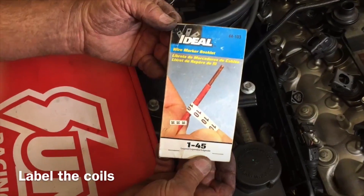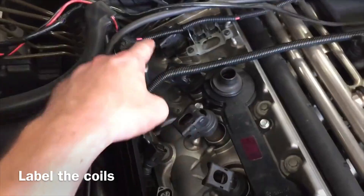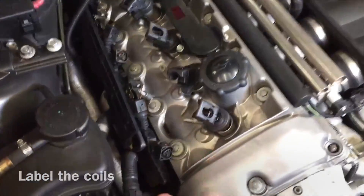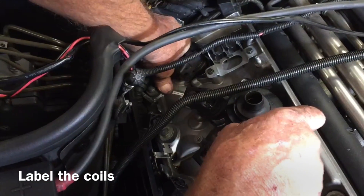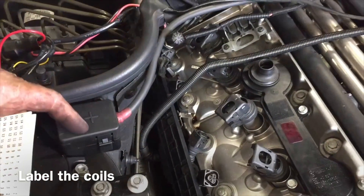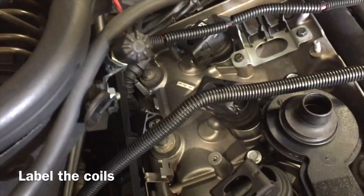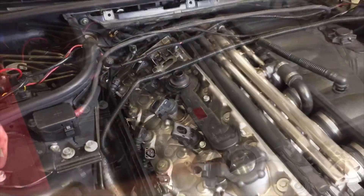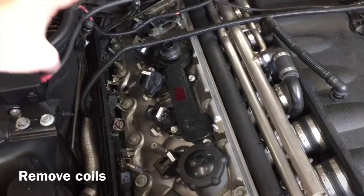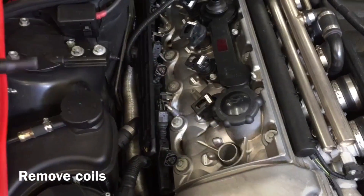We've got a little numbers pad here. Open it up and there are sticky little numbers. We're going to use these to mark each individual coil — one, two, three, four, five, and six. Put one on the coil and then one on the piece of the valve cover so that you know where to start. We've got them all tagged: one, two, three, four, five, and six, back to front reading left to right. Now you can start pulling them out.